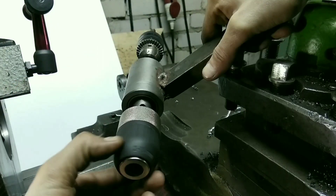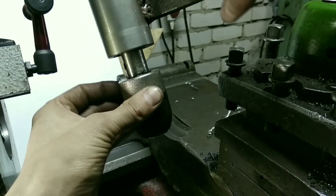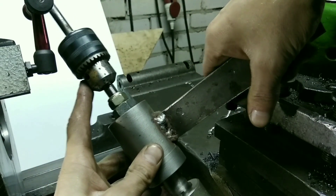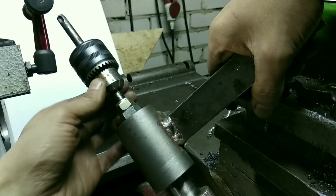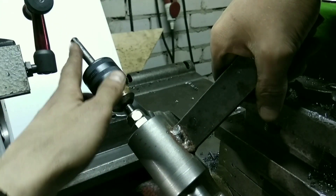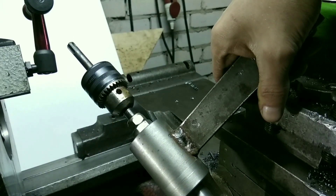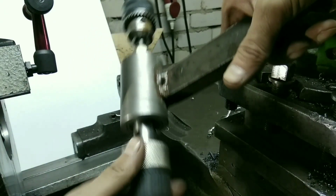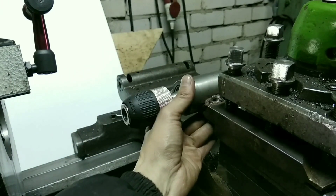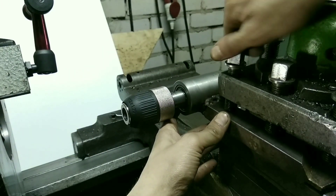Патрон шуруповёрта с резьбой. Здесь хвостовик. Потом, может, какой-то шкив сделаю. Сейчас просто патрон подцепляю от перфоратора. А здесь перфоратор — всё ставится вот так, всё обычно просто зажимается.